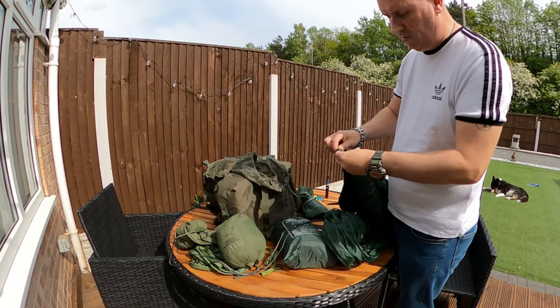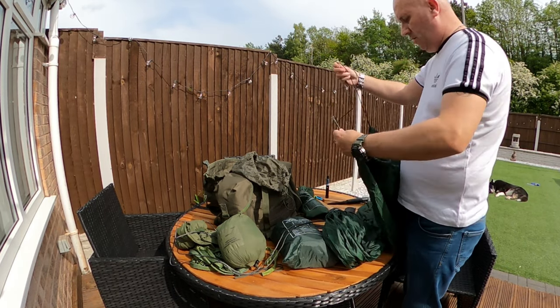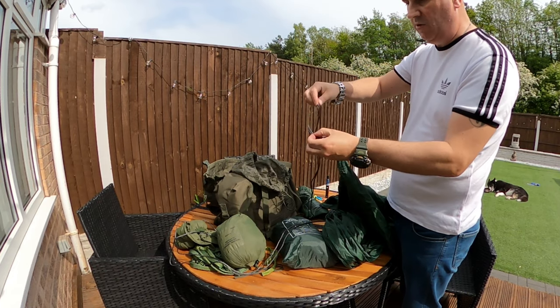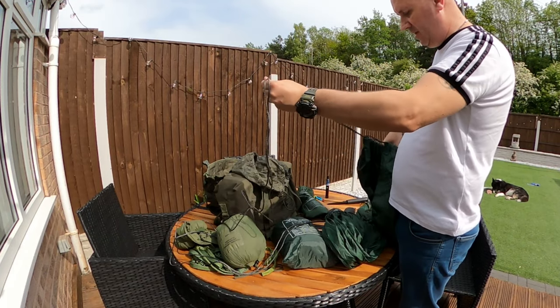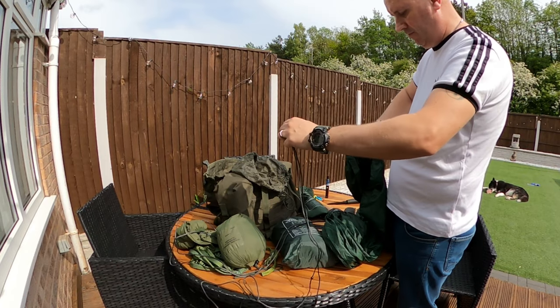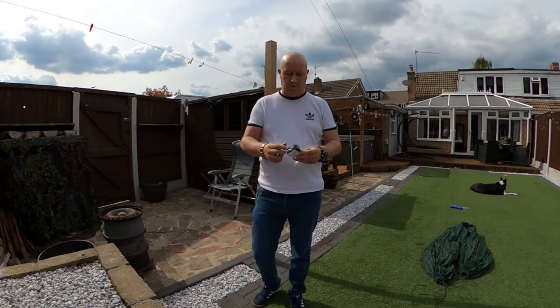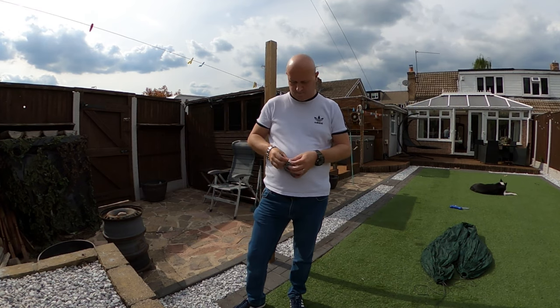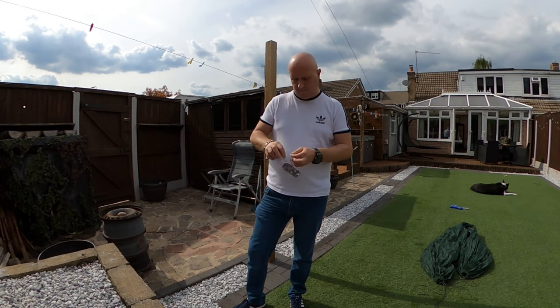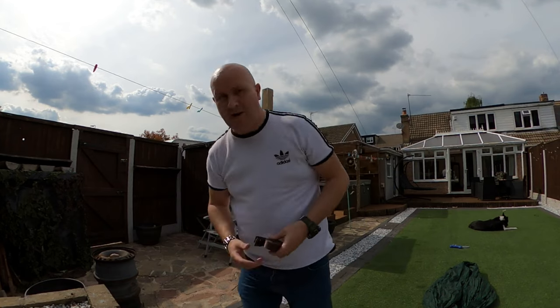Just comes through the last bit now on the second part — there you go, it's all through. Thread that through the loop, gather it together, and that's done. I've got two tree huggers and now I'm going to put these around my artificial tree.